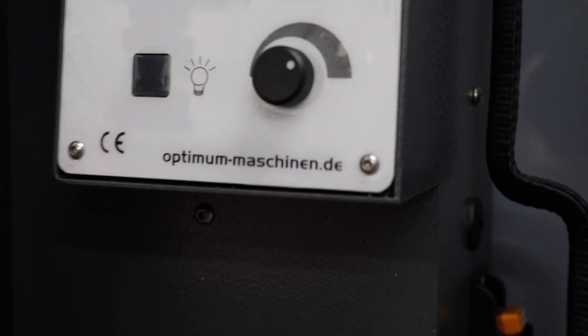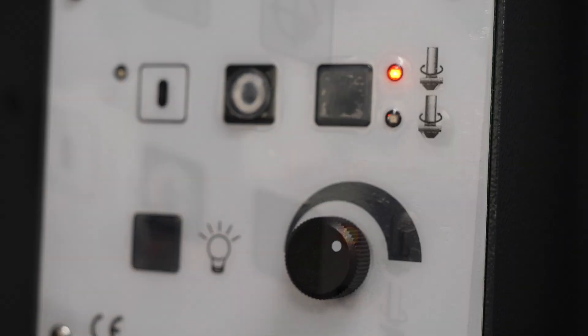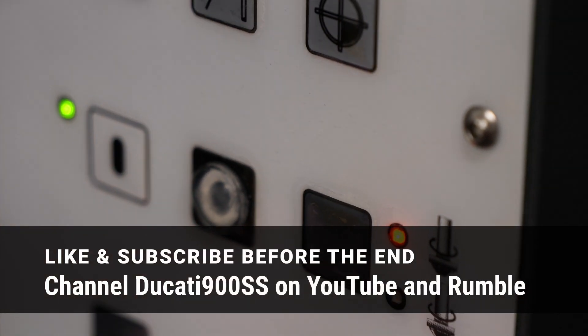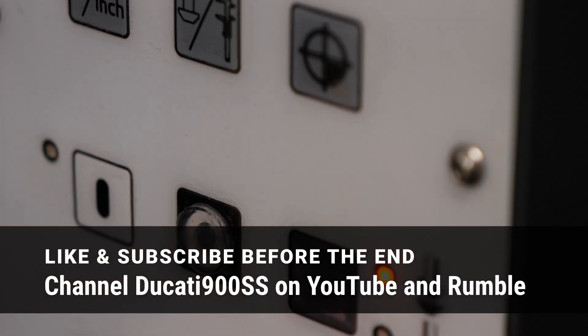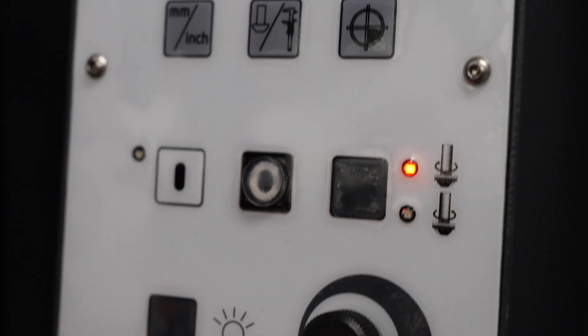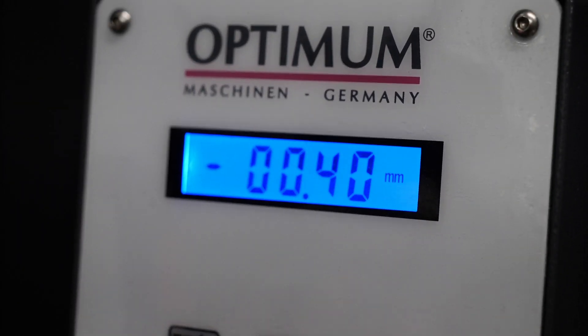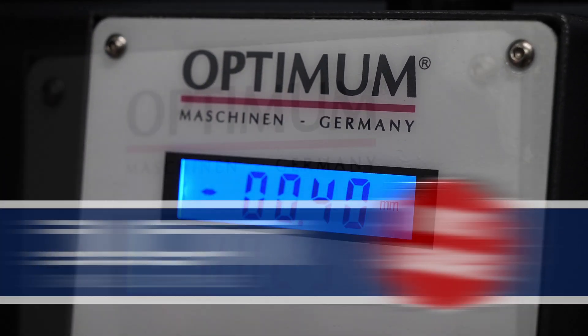All right, so there we go. That's my idea for improving the longevity of this membrane panel, but also improving the safety and operational safety of the device. I think that's a great idea. So if you like it, give me a like, subscribe, share the video, comment, and let me know how I'm doing. We'll see you in the next one. Bye-bye.